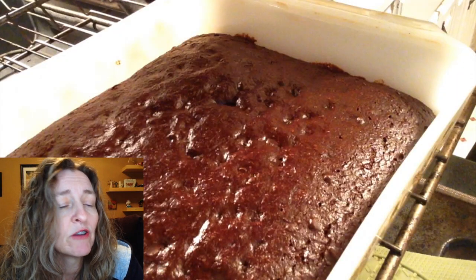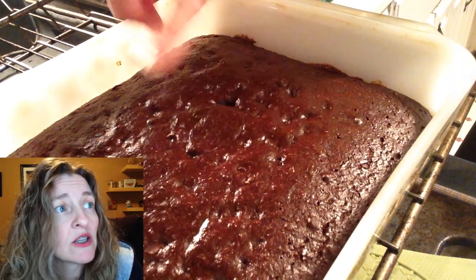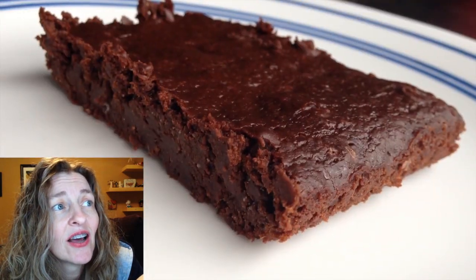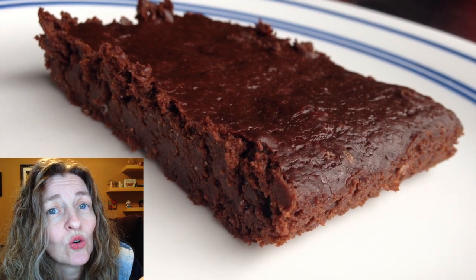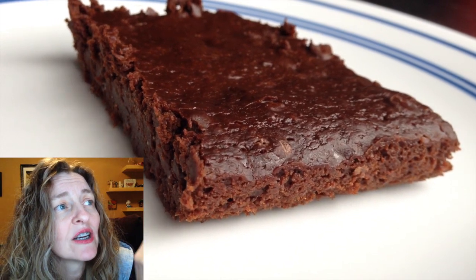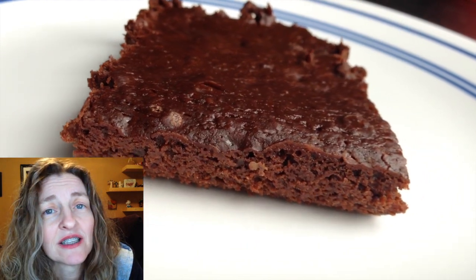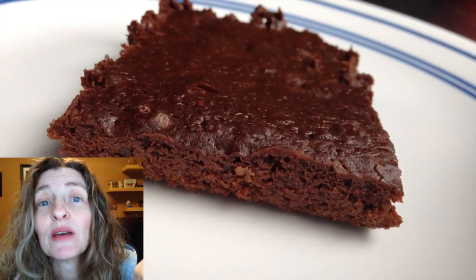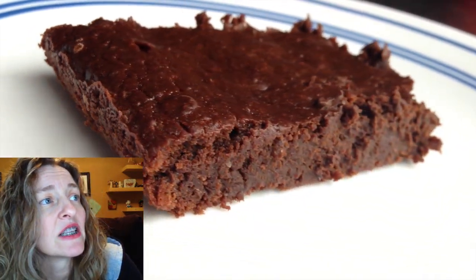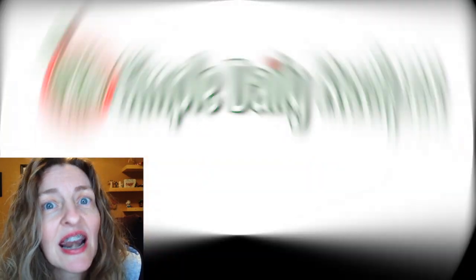Pop it into the oven for 20 minutes, then turn off the oven and let it sit in there for another five minutes. Take it out and let it cool completely — about an hour. It gets really dense as it cools, and it is so fudgy. It's the best thing you'll ever put in your mouth, I promise. It never gets dry — never.